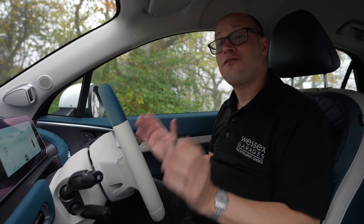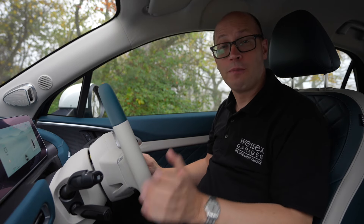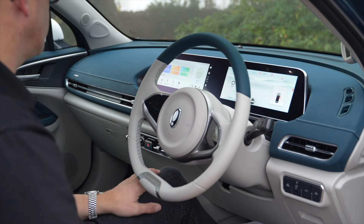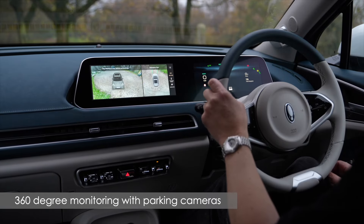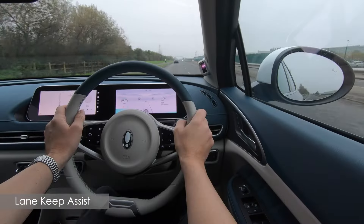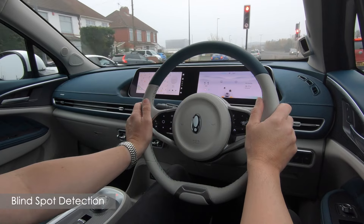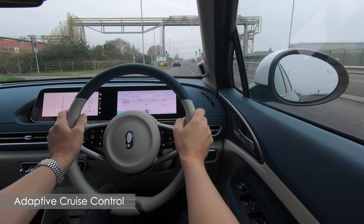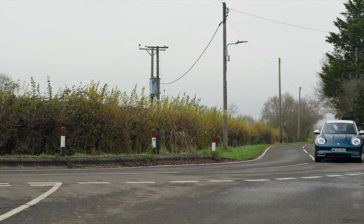This first edition comes with a very high level of standard equipment, including some impressive technology and driver aids to help keep you and your passengers safe out on the road. These are all accessed via the touchscreen infotainment system, which includes features such as satellite navigation, 360 degree all-round monitoring with parking camera, rear cross traffic alert, lane keep assist, blind spot detection, lane centering function, adaptive cruise control and auto emergency braking — all of which contribute to its 5 star Euro NCAP safety rating.